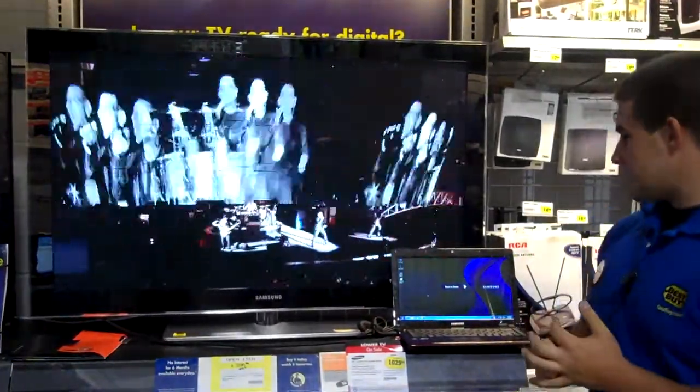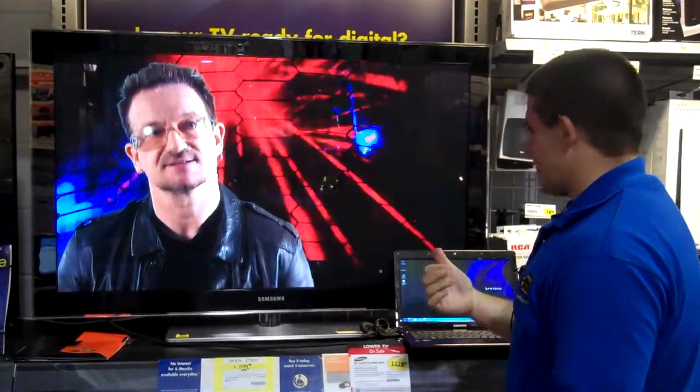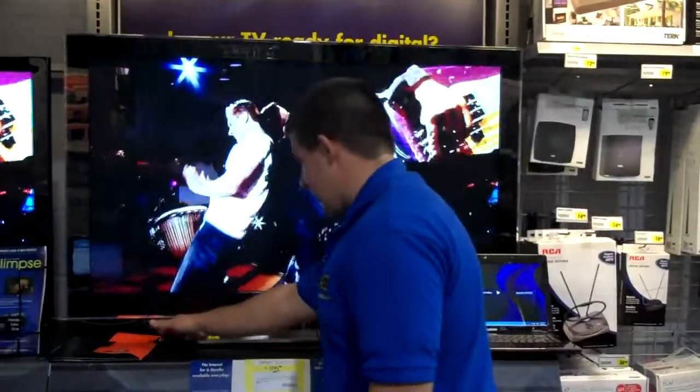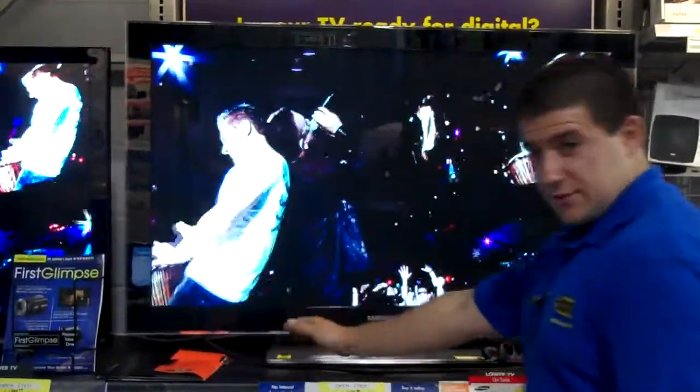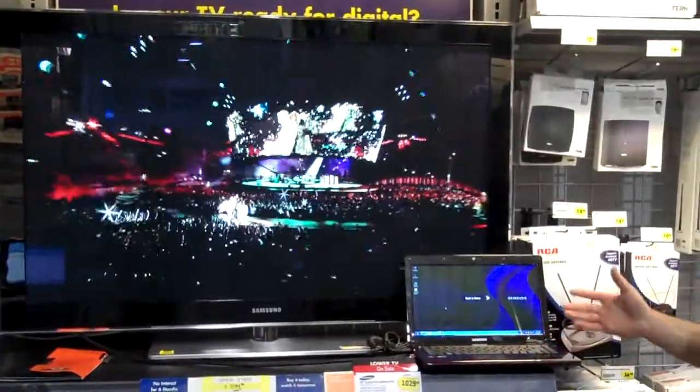What we have here is the Samsung C5500 series from a couple of months back. We also have connected to the HDMI port our Monster 1000 series cable, going into our brand new, beautiful Samsung laptop.